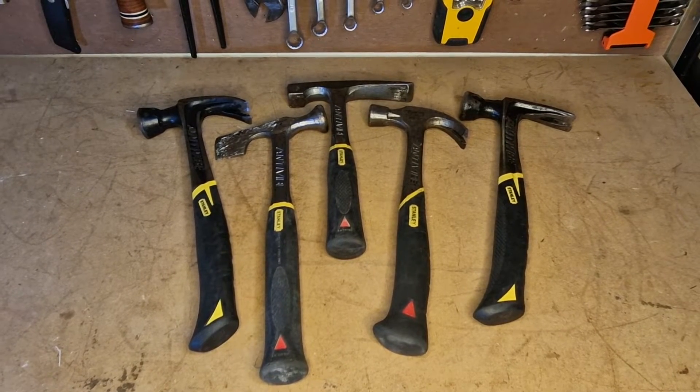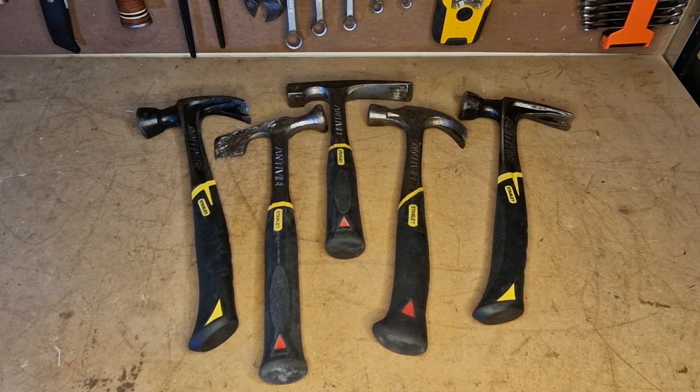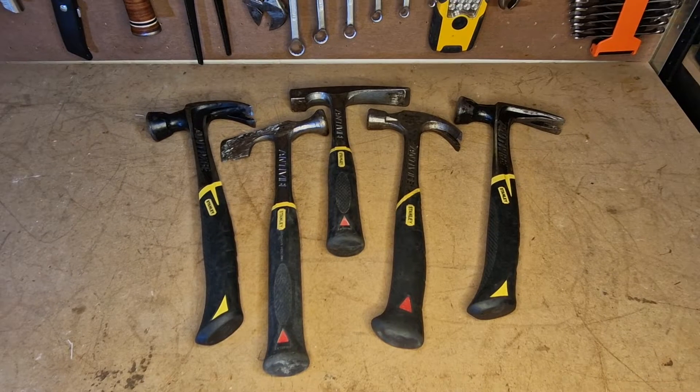Welcome back to the channel — tool reviews of tools I use. With all the tool reviews I've been doing recently, I came to the realization I've got a whole load of anti-vibe hammers by Stanley, and I had no idea I'd actually amassed all of these. I just find them good hammers. As I've seen them in the shops I've just picked them up over the years without realizing the ones I had before, and I've got a big collection of hammers.